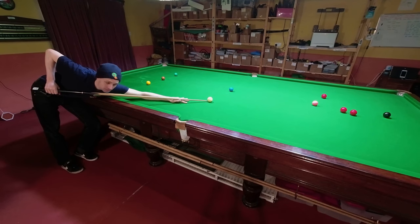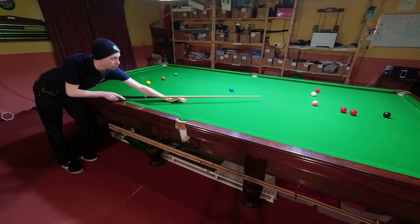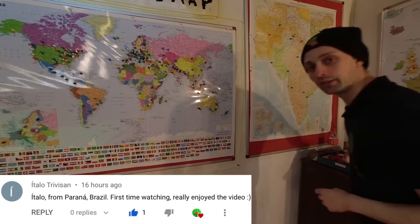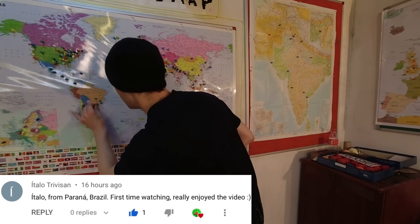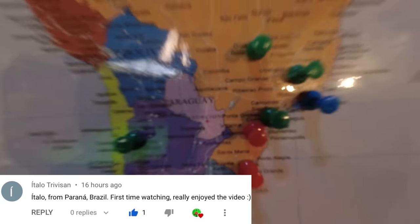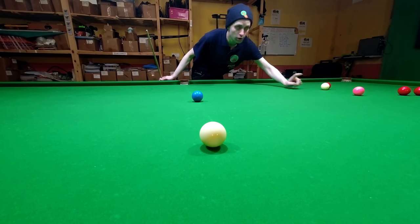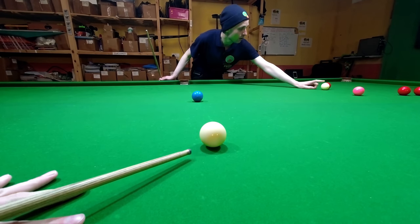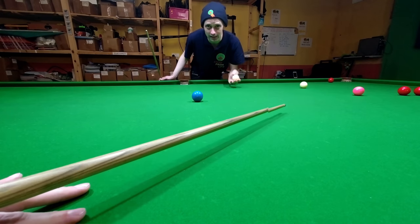Missing the pot all comes down to what I'm seeing, or what I think I'm seeing. I'm going to deliver the cue perfectly and aim for the right place, however I'm still going to miss the shot. In order to pot this red I need the cue ball to go here, but that's not where I'm aiming — where I'm aiming is about here, and I don't realise this. That's why I'm going to miss it.